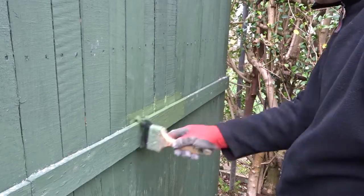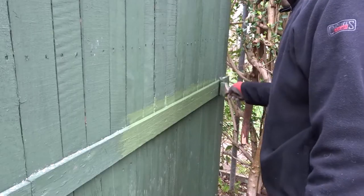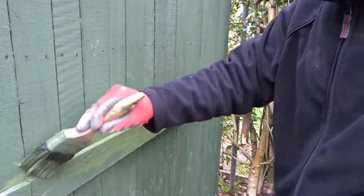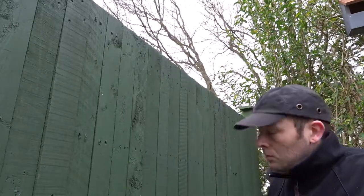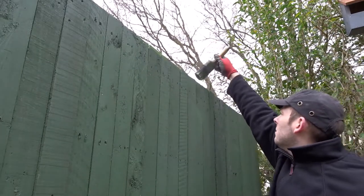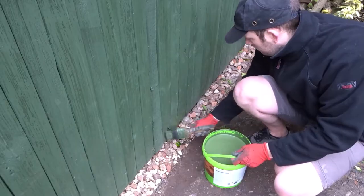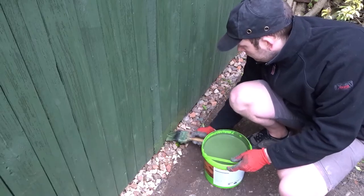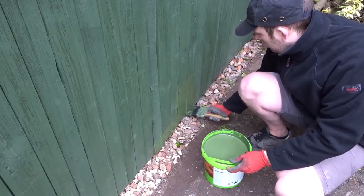Now I want to make sure to get into all the cracks and be quite liberal with the stain. I'm getting into the tops of the fence panels where the end grain is exposed, so you want to get a lot of paint across that top section. Then going along the bottom and underneath as well, because there's another end grain there that needs to be protected. You can see I can get the brush underneath because the fence is floating and no part of it is touching the ground.